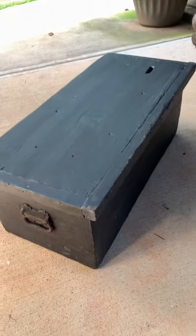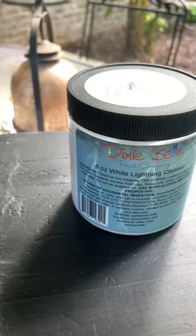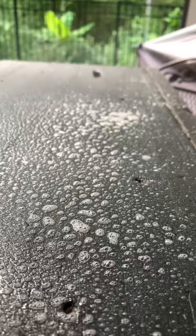This is such a cool furniture flip transformation. My mom and I found this old trunk laying around and we were like, okay, let's do something super creative with it.